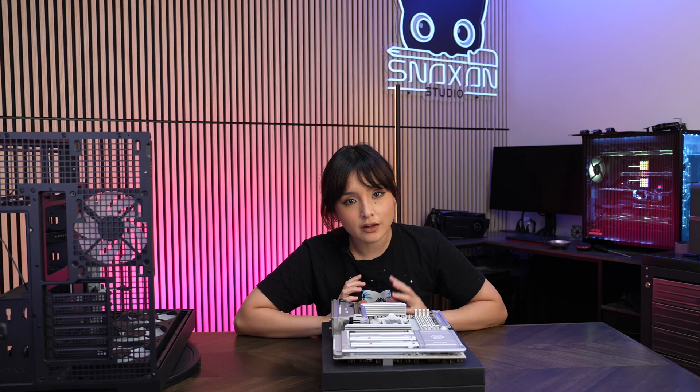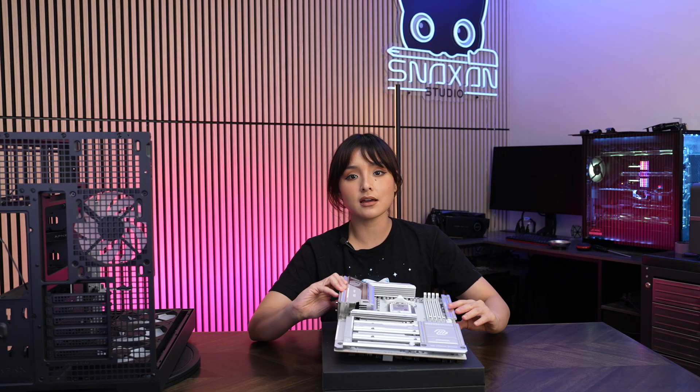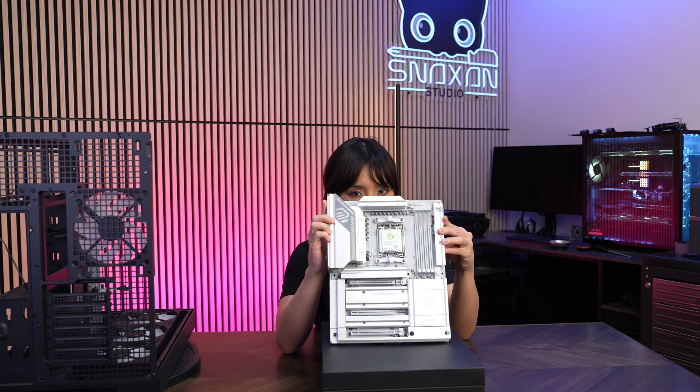Hi guys, today we're going to be checking out the first Project Zero motherboard with an X870E chipset. This is the MSI MAG X870E Tomahawk Wi-Fi PZ motherboard.